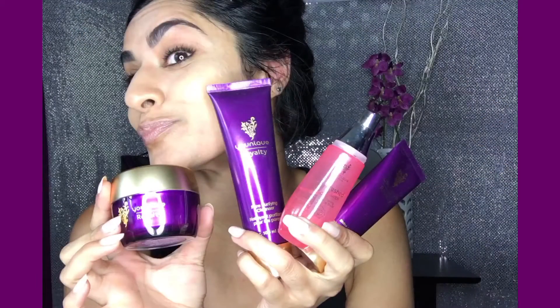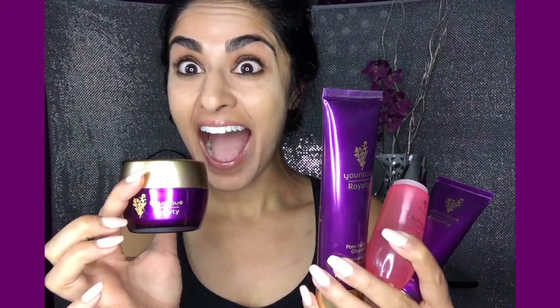Want your own Unique Royalty Skin Care? Message me or get with your Unique Presenter.